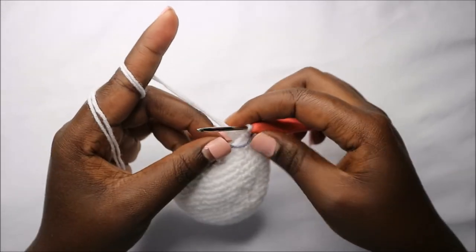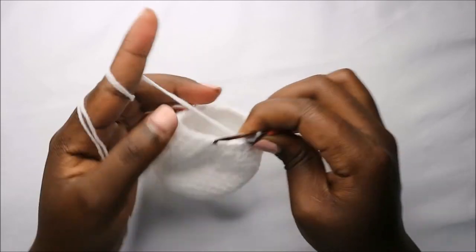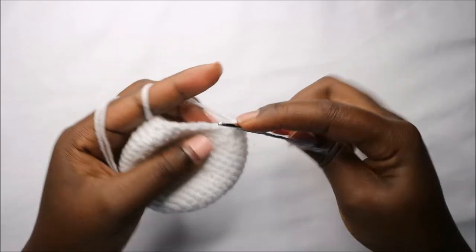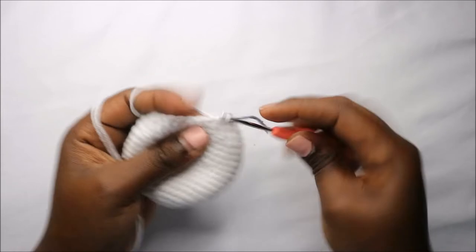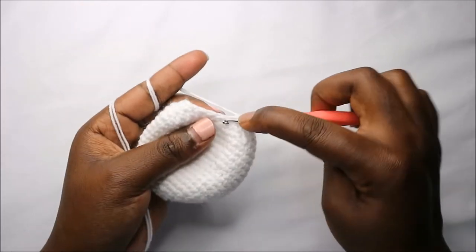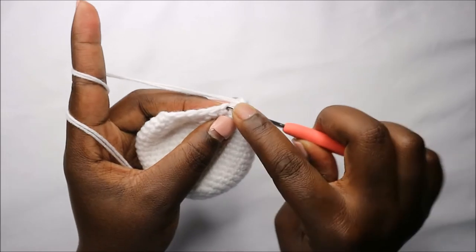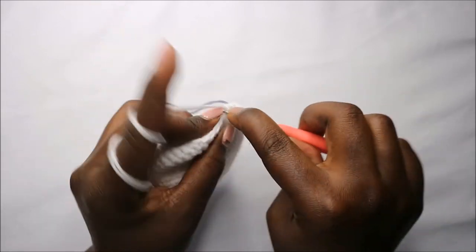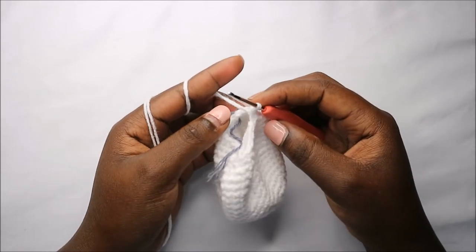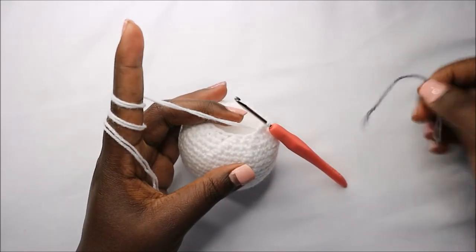In the 21st row do single crochet then decrease, and repeat all the way round for a total of 16 stitches. Do single crochet and decrease, and repeat all the way round. As you can see I've already started stuffing my head, so you should do that too.